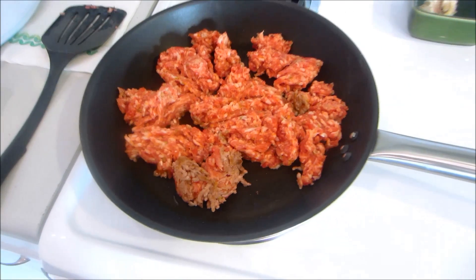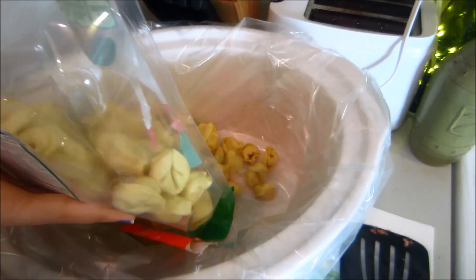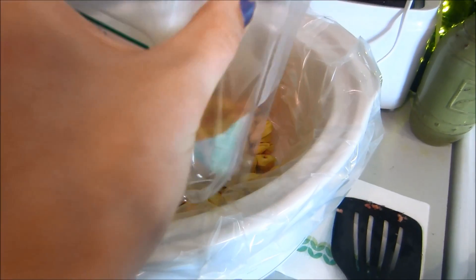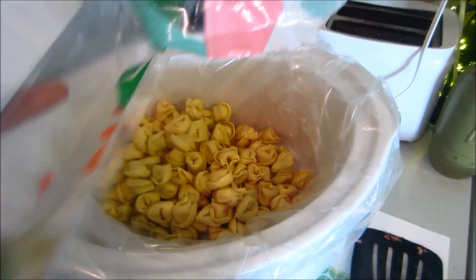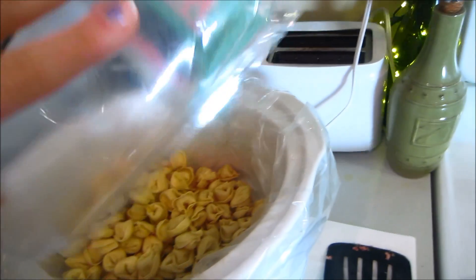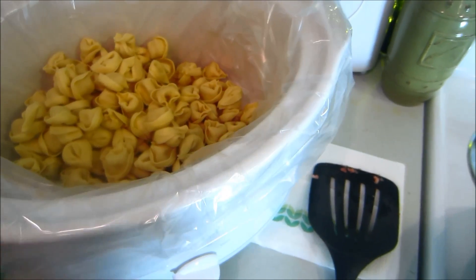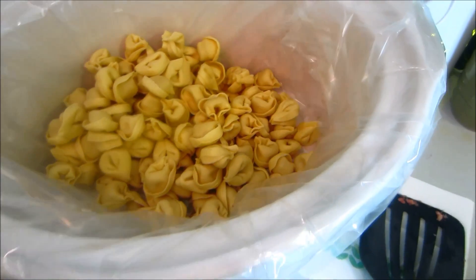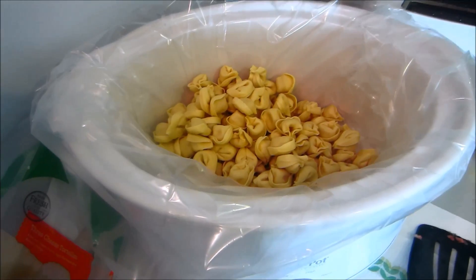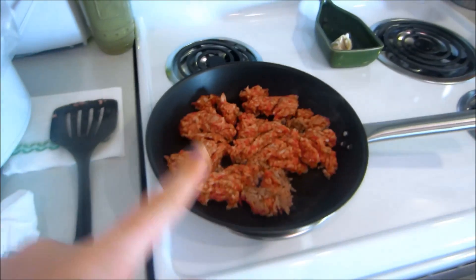While your sausage is browning, you can go ahead and add your tortellini. I don't know why I haven't used crock pot liners before, but they are seriously genius — they save you so much mess. I found these at Target and they're like two dollars. If you like to make crock pot meals, definitely get a liner. Now we're just going to wait for the sausage to brown.